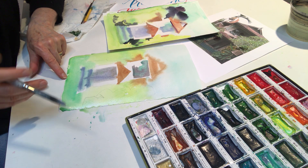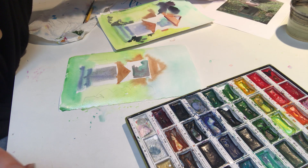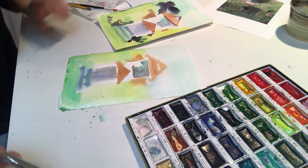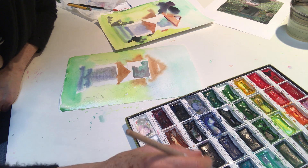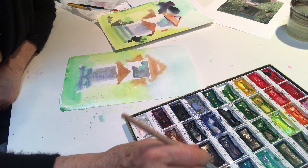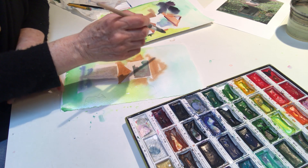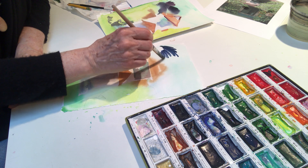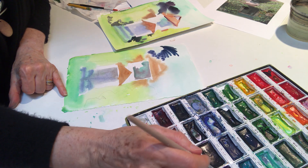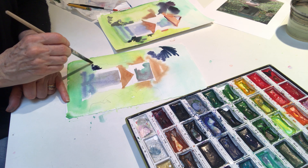Then we're going to take a nice dark purple from our colour palette — that is number 139 — and you're going to mix it with a lovely dark green, number 57. You're going to use that for the fronds of the palm tree up top, and also just down below to suggest some shadows in the foliage.